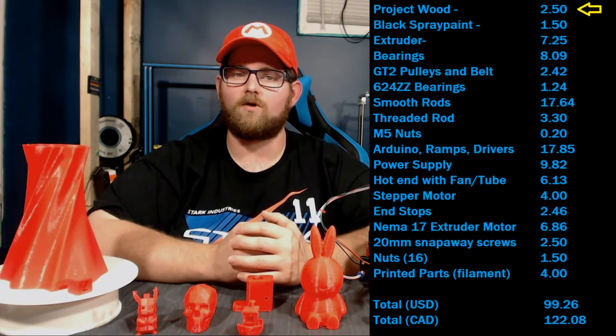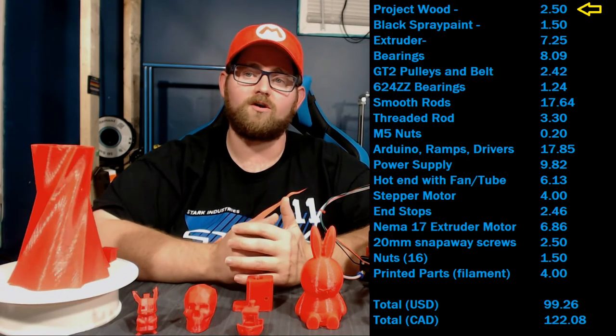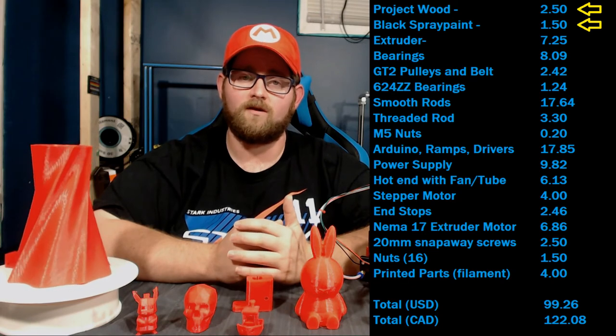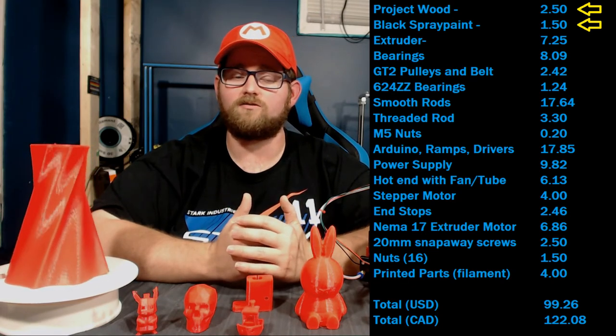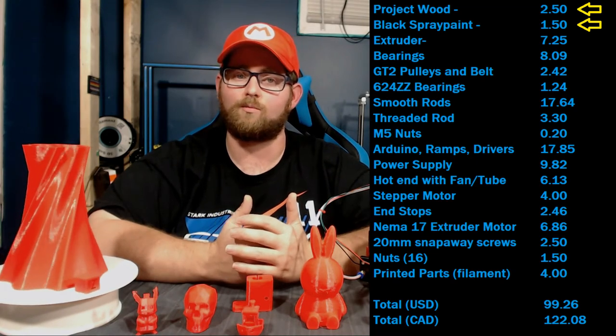I used 1x4 project wood, which was a bit more expensive than the original MDF, so you could opt to use MDF, or you could even use some scrap wood recovered from somewhere for even more savings. You also don't need to paint it — I chose to do that because I thought the black on orange would look good, and for the cost of $1.50 for a can of spray paint, it seemed like a no-brainer.